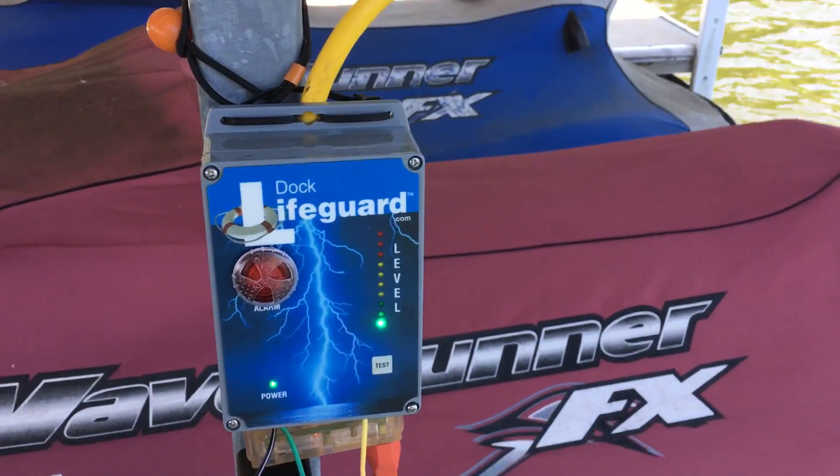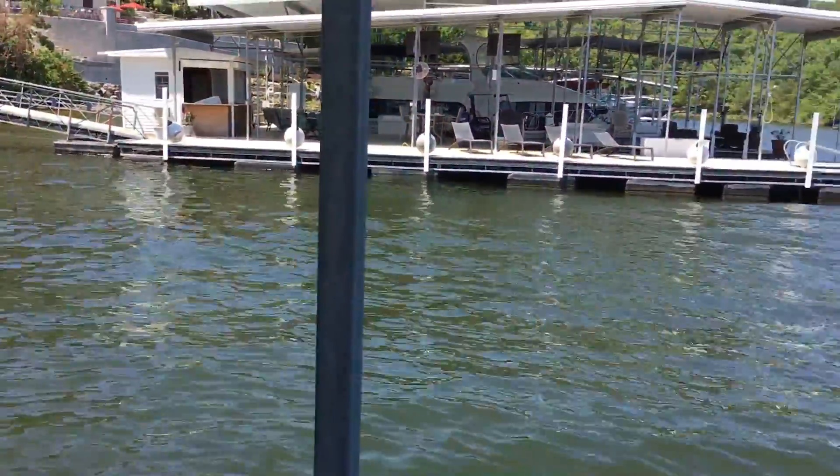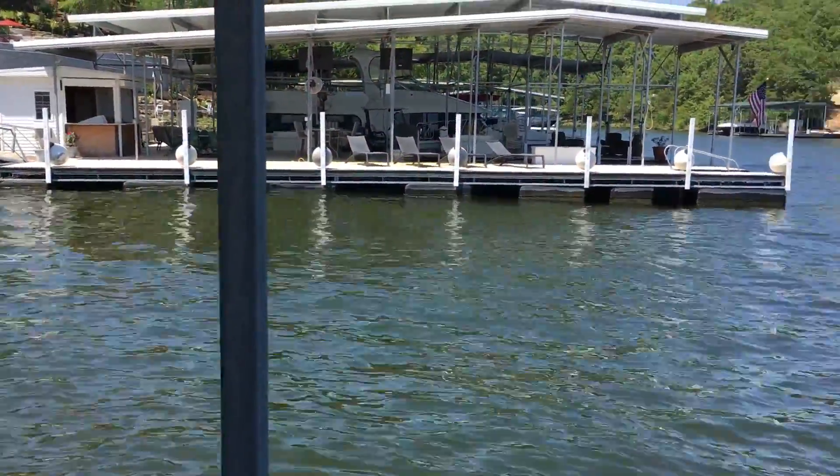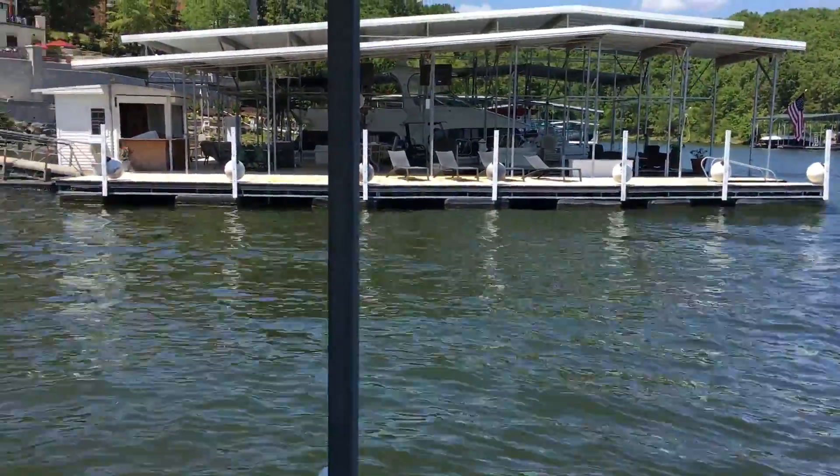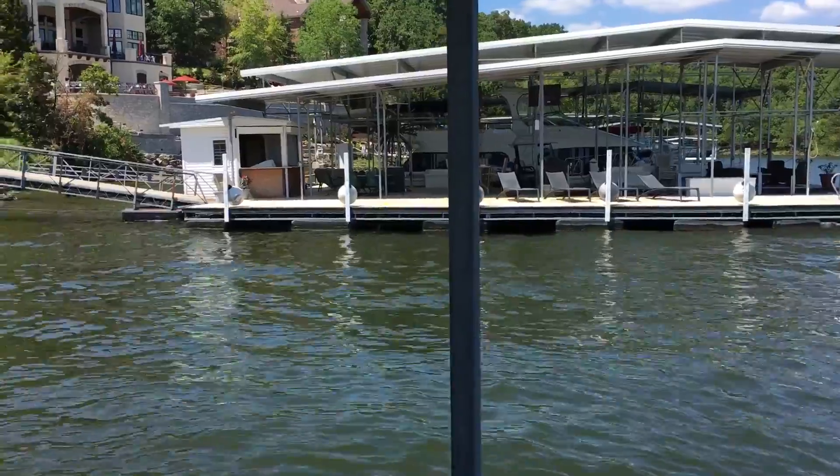Hi, this is Dave with Dock Realty. Today we're going to test the Dock Lifeguard system to see if it detects electricity from a neighbor's dock. We are about 65 feet away from the neighbor's dock and we're going to electrify the water around the neighbor's dock.